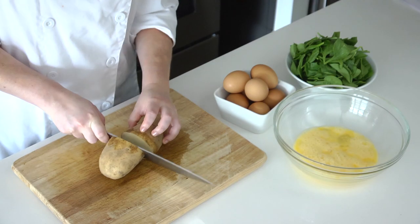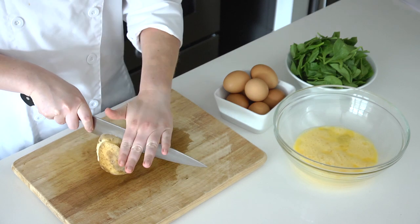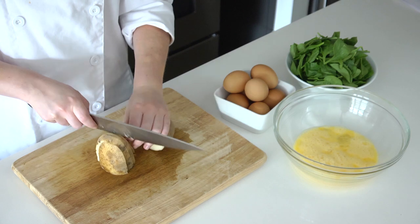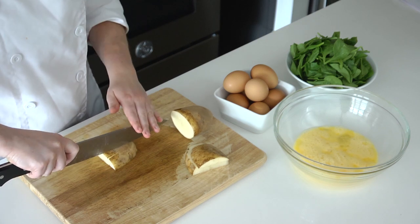So I'm going to cut it in half and then into sections. Now it lays flat and I'll cut it in strips this way.